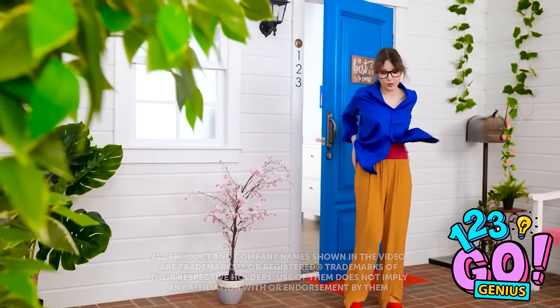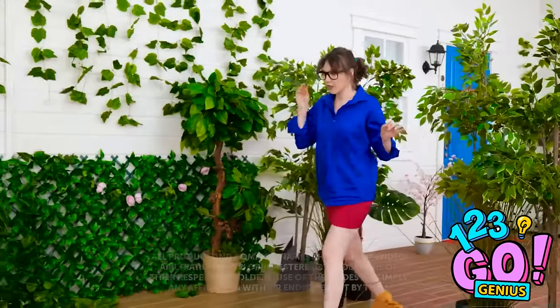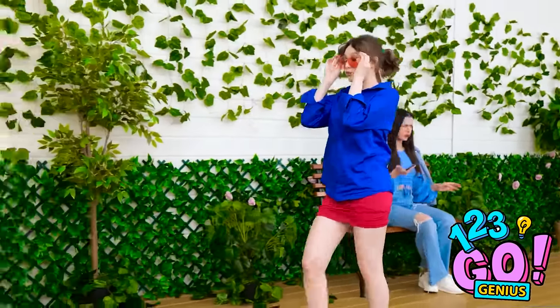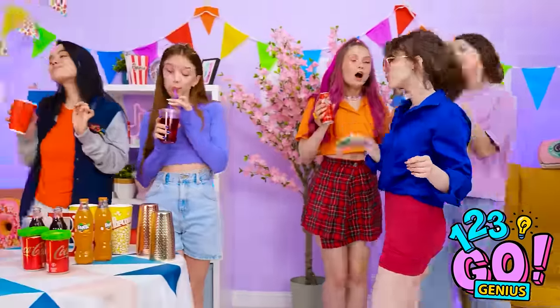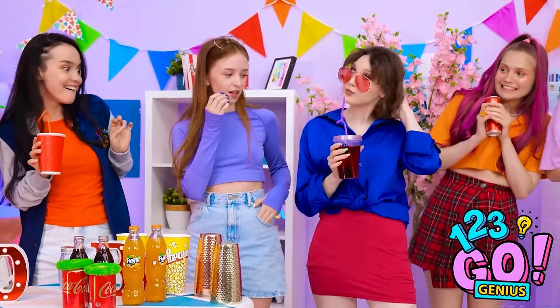Oh my gosh, I need a new look! These have to go — I don't need these glasses. I'll take that, and I have to do something with this shirt. Hey, Mindy! I'll take that, Lily! Now the party can start!